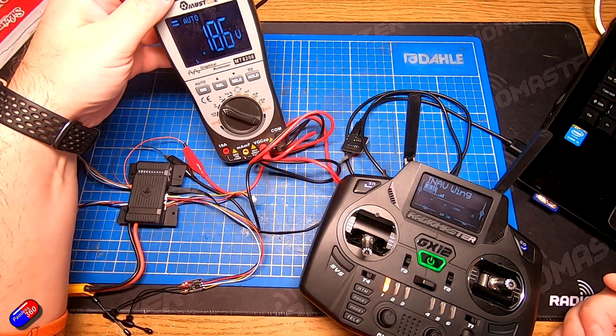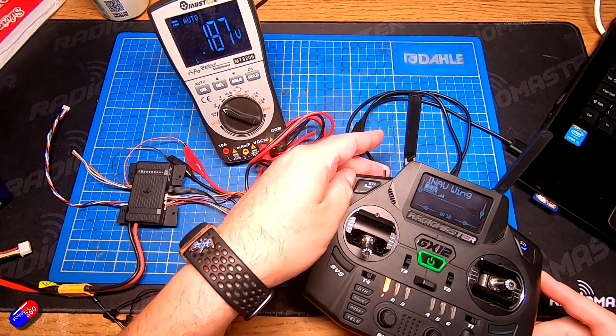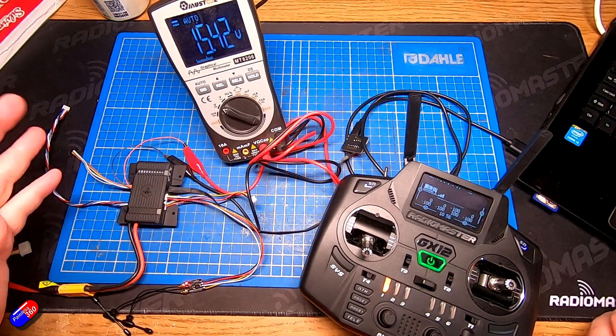At the moment it's putting out 0.187 volts, but when I flick the switch on the radio, it jumps to 15.42 volts to actually power the VTX.